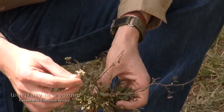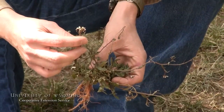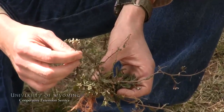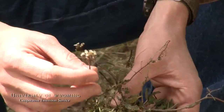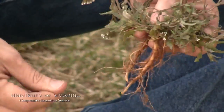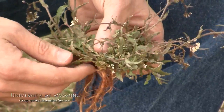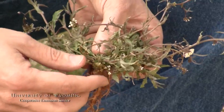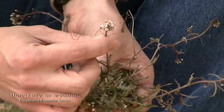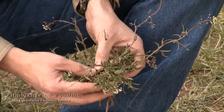Another thing about this one that we see is it's already flowering. Flowers, fruits, or seeds are really important characteristics when determining which species it is that we've collected. This would be a near-optimum collection on this plant because we've got roots, both basal leaves and leaves on the stems, and flowers that are beginning to go to fruit. So this is what I would consider to be a good collection.